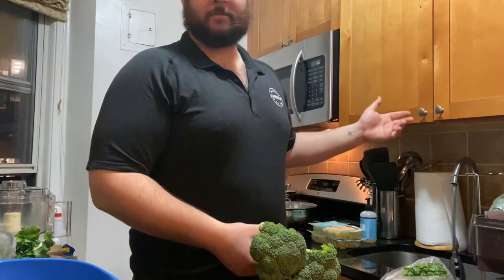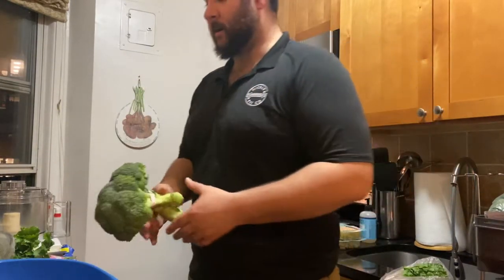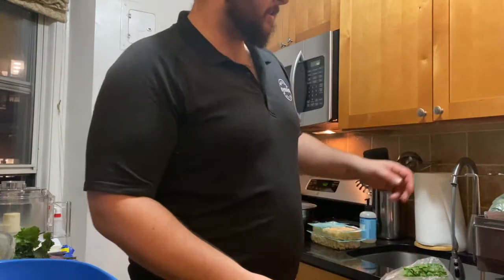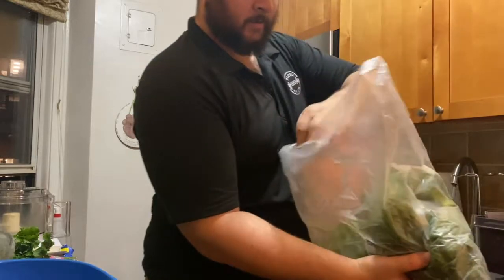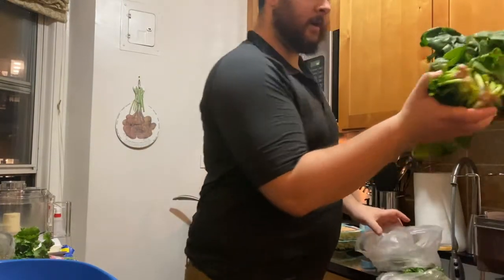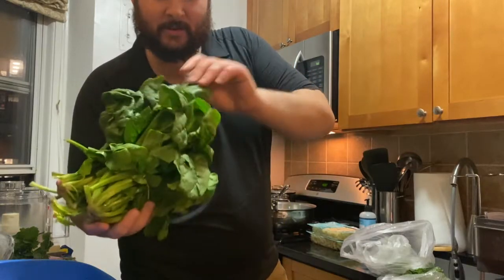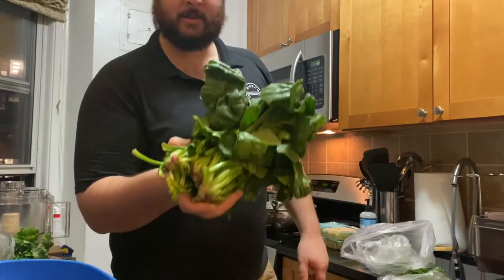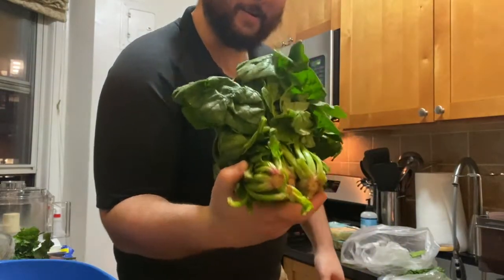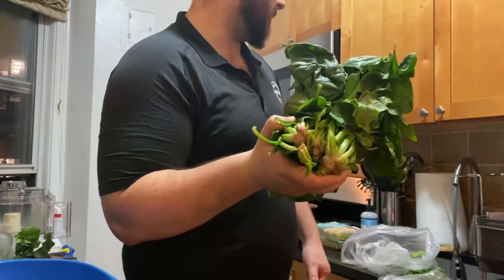Chicken breasts are honestly the easiest thing — oven or pan, it doesn't take that long. You can put whatever combination of seasonings or spices you want. So I'll start off and wash some spinach. If you can get it, this is what you want — none of that boxed baby spinach stuff. Look at the leaves on this: really dark green, very nutritious, really good for you. This is covered in dirt so I'm gonna wash this probably three or four times.